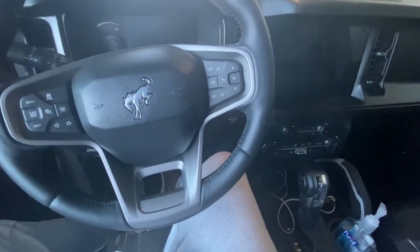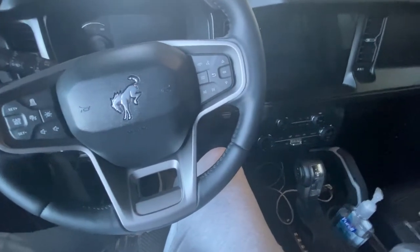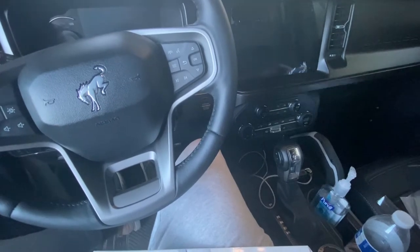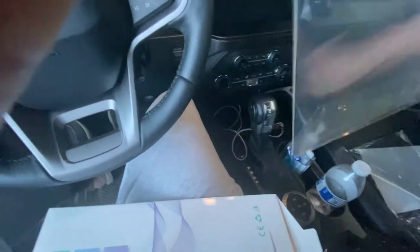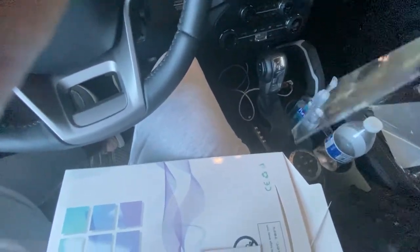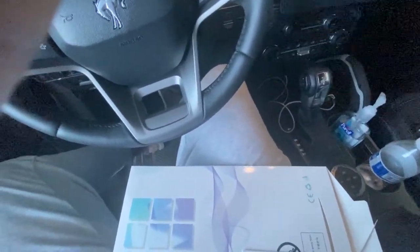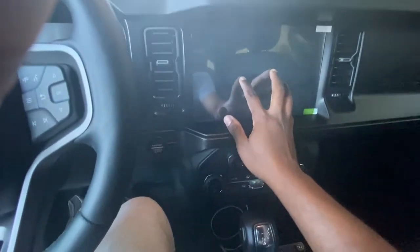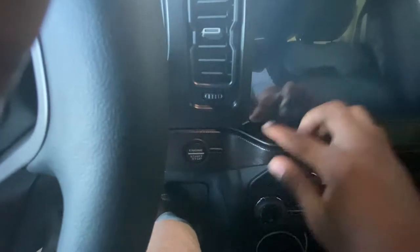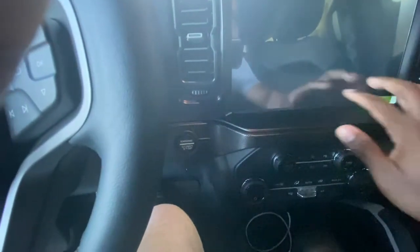So just a quick look at it — it looks like it might fit. I know there are some folks selling F-150 screen protectors on Amazon, and a couple of people bought one and it did not fit. But this one looks like it might — that's actually a pretty good fit. I think I'm going to go with this one.